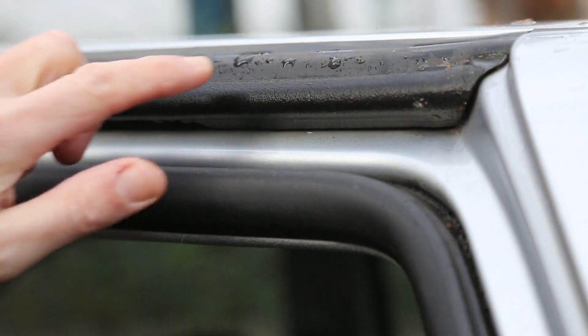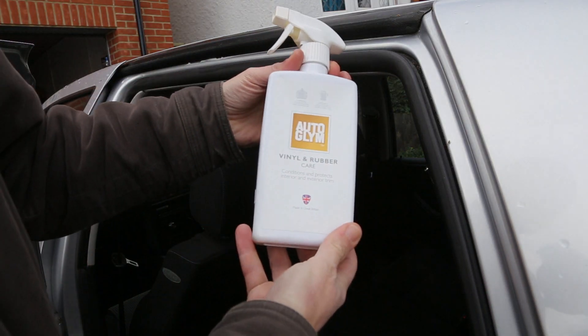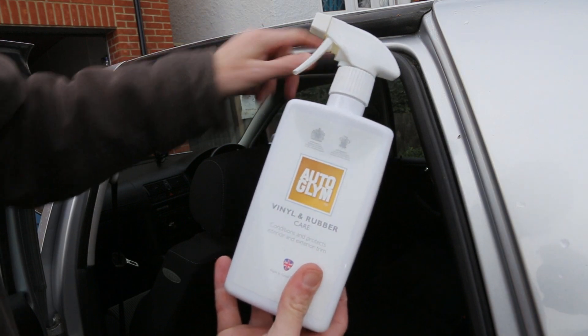So the answer is we need to put some silicone spray on. The solution is to use a silicone-based product which you spray onto here, which will then prevent the moisture from causing it to stick to the door.